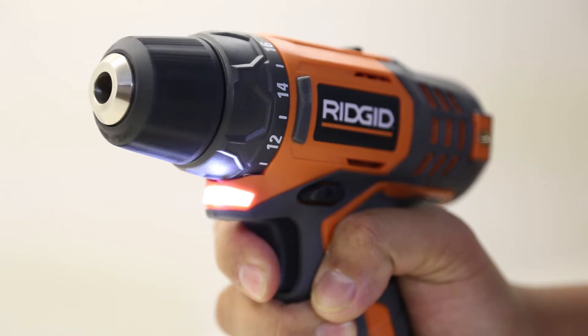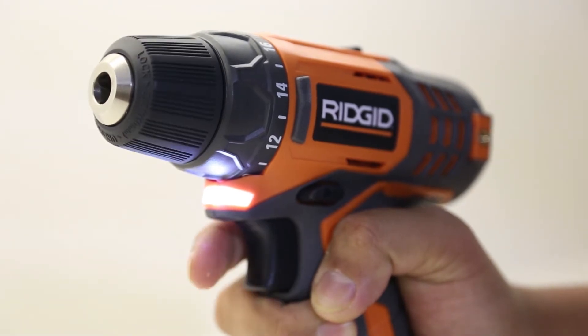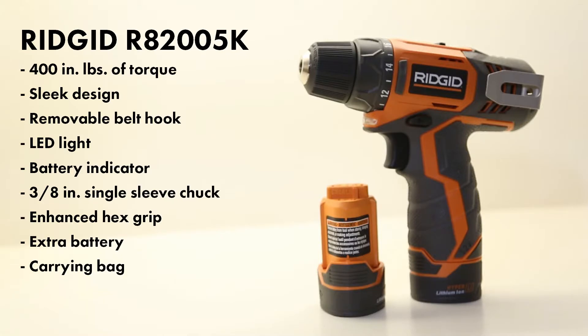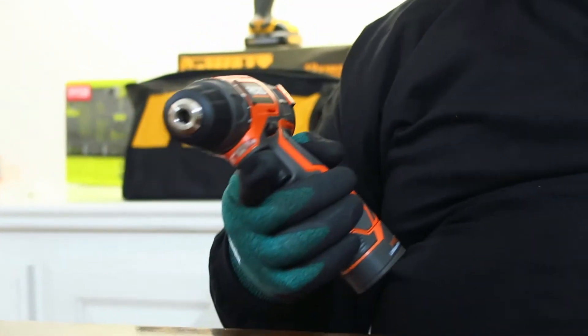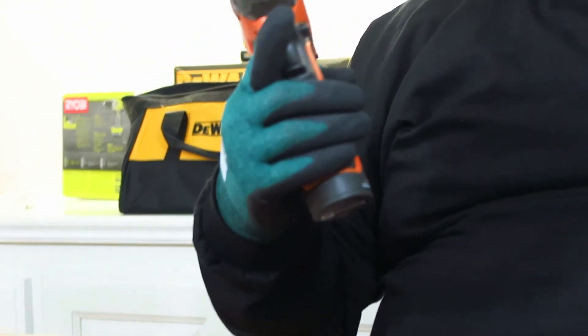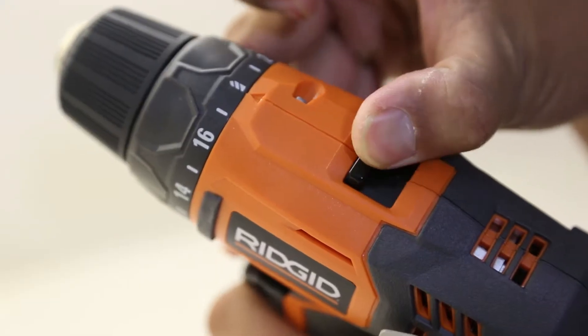This drill has an LED light — love that feature. Anytime you're somewhere dark you can light it up and see what you're doing. It also has a battery indicator: when the battery is getting low, the LED light starts blinking. It's got a 3/8 chuck, which makes sense for a 12-volt. There's also a hex grip design on it, which is really cool — gives it a nice grip so you don't drop it.